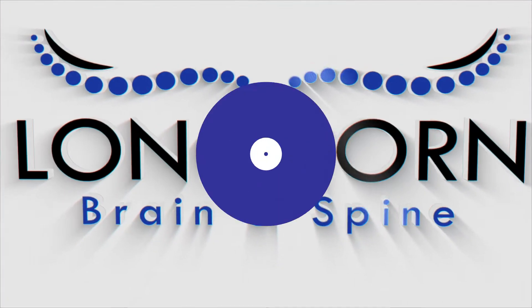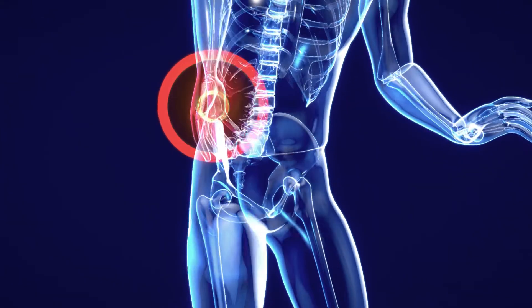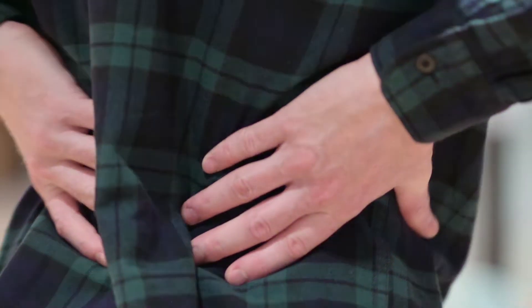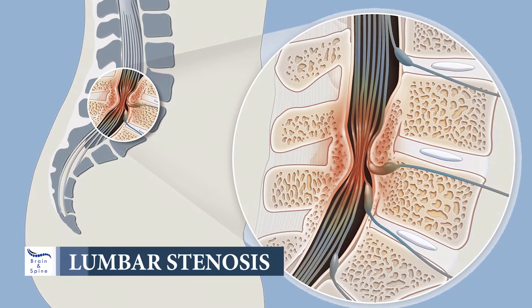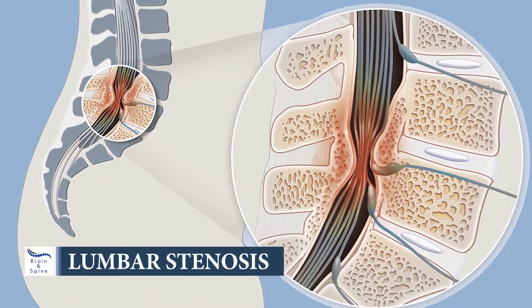The Minuteman procedure is a very minimally invasive procedure that's really tailored towards what's called central stenosis or lumbar stenosis. As we progress through life, some people's backs wear out at a quicker pace than others. What happens is the ligaments start to wear out and they thicken. Patients who present with lumbar stenosis, they start to pinch and encroach on the nerves. It can become very painful.